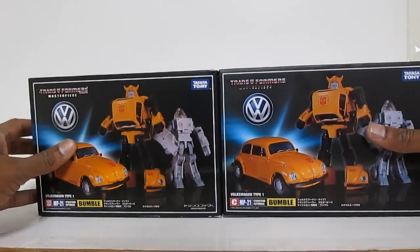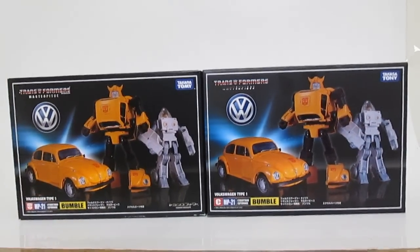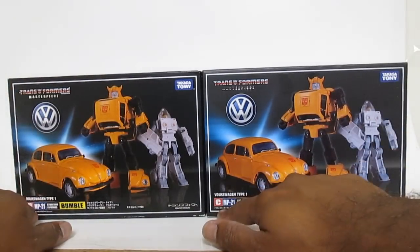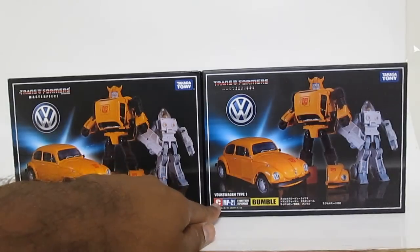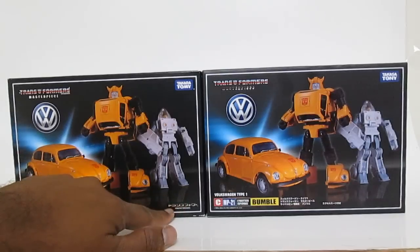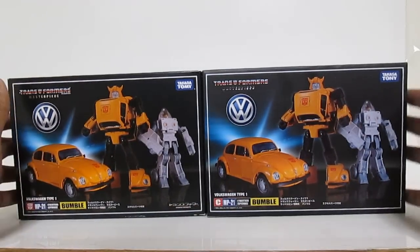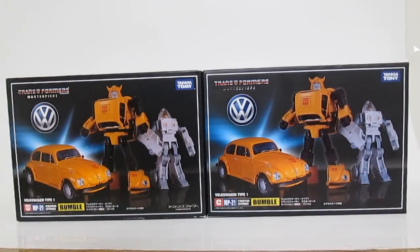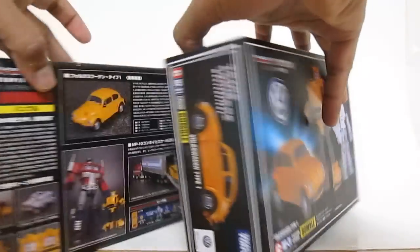Let's start with the boxes. As was the same with the Wheeljack figure, this one has also changed the words from Takara Tomy to Takasa Tomy. They've also changed the MP21 to CMP21, basically replacing the Autobot symbol with C. Another strange thing is they just didn't include the Transformers print here — it's just missing on the KO. For the rest of the review, I'm going to have the KO on the right and the original on the left.